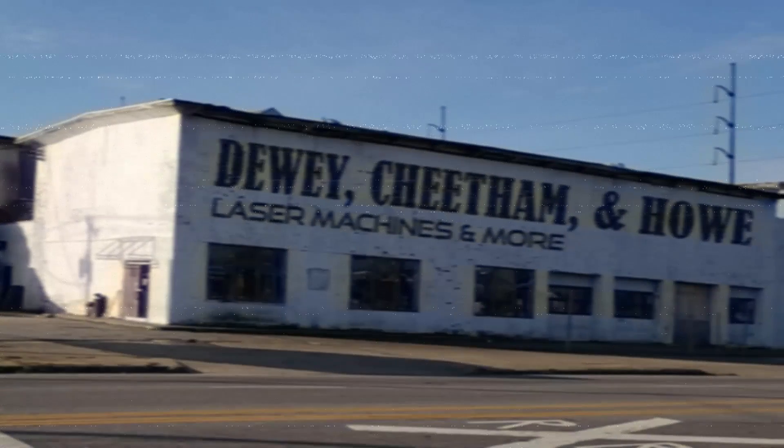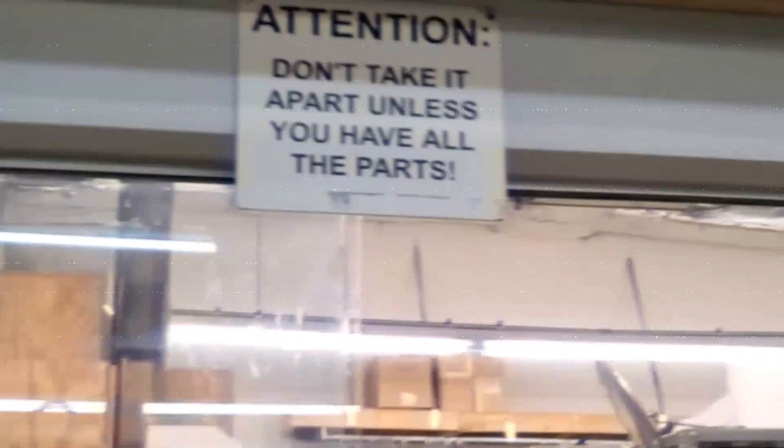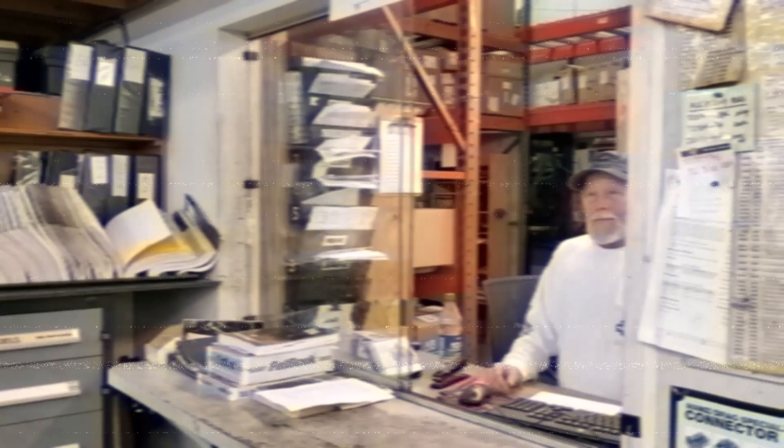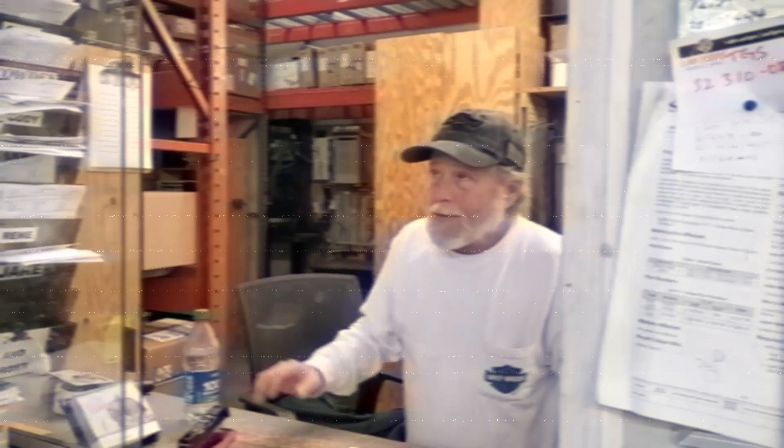My story begins seven years ago. I was a woodworker and I was looking to do some laser engraving on some of my cutting boards. You're thinking of purchasing what? A laser to engrave wood and leather. Well, don't even think about getting a cheap one. What should I look for? Any laser engraver with less than 50 watts is underpowered. Useless. Underpowered.